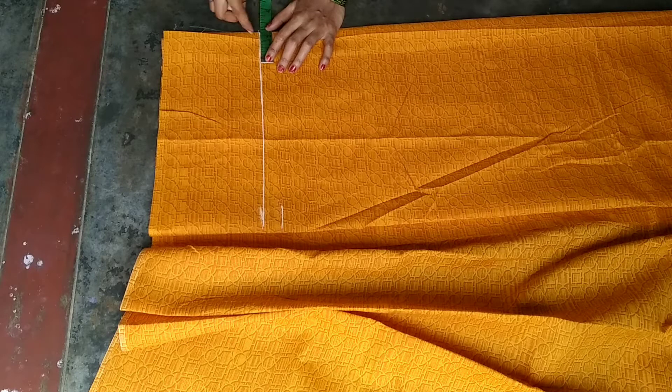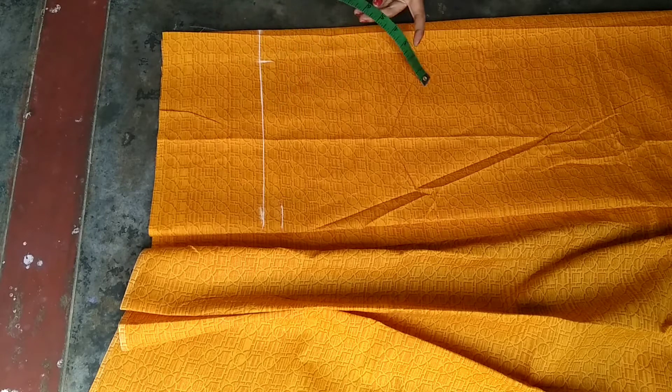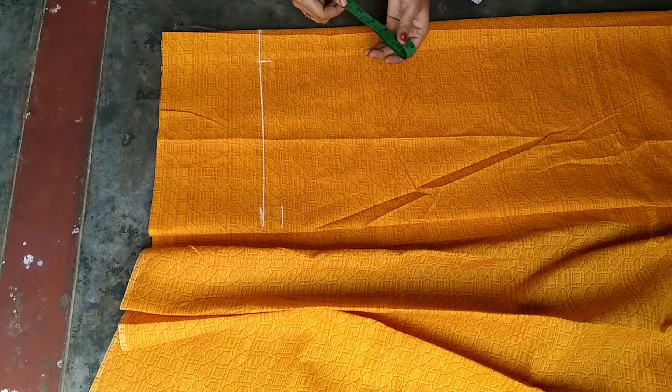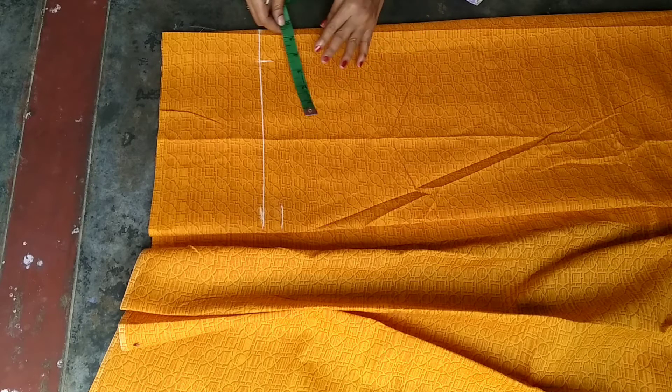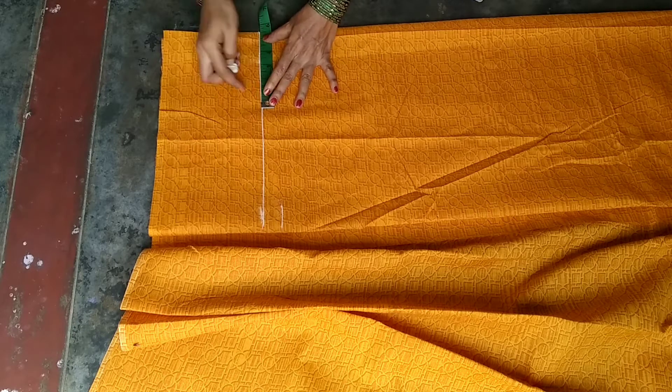I'm going to cut the neck at 2.3. I'm going to cut the neck with 11 inches, then cut the neck with 5.5. Now I'm going to cut the neck to 5.5. The neck measurement is 2.3.